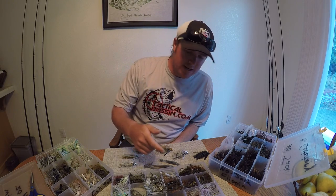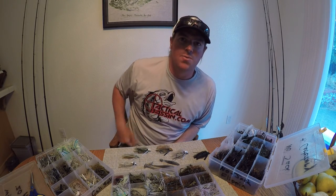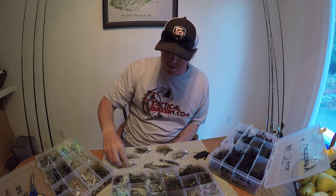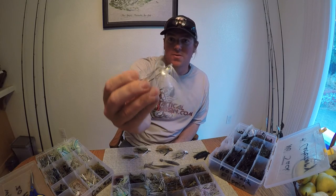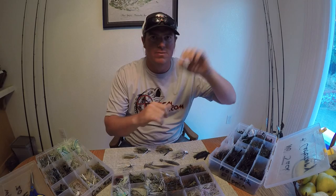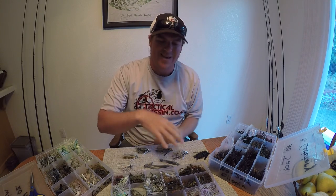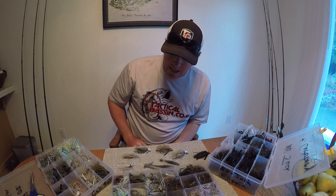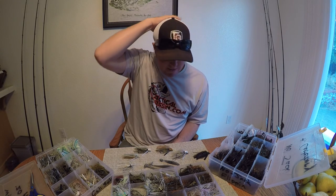Right off the bat, I do want to tell you — again, this is one of those videos where you're just stuck with me. Tim isn't here right now to do the editing, so you get one camera angle. I can only get the baits so close for you. But in the video description, I'm going to put all these products — links to all the products so you can blow them up, see big pictures. Everything you need will be in that video description. Let's jump into it.